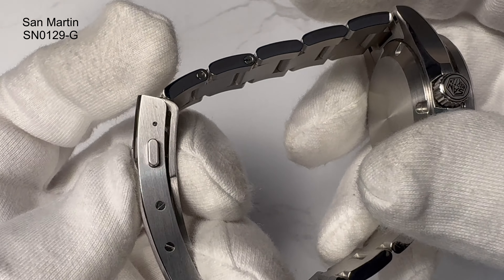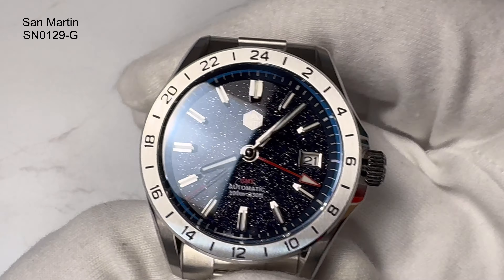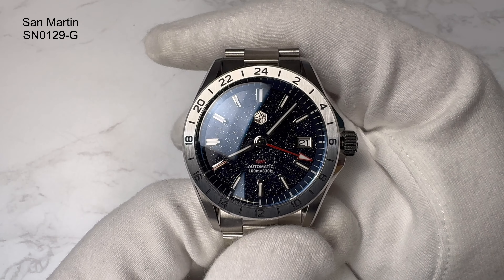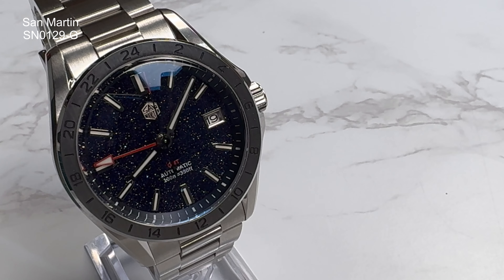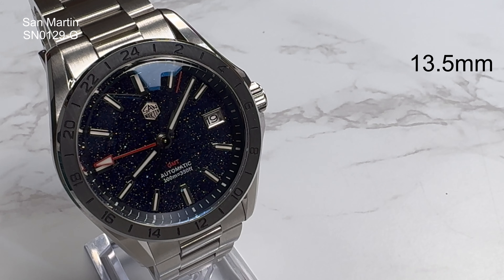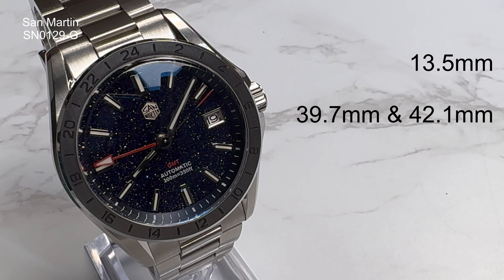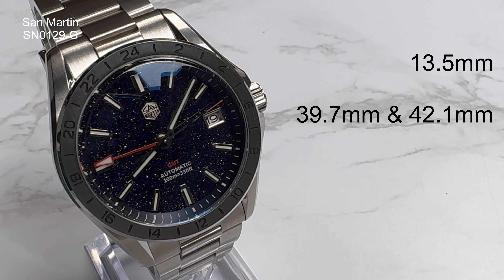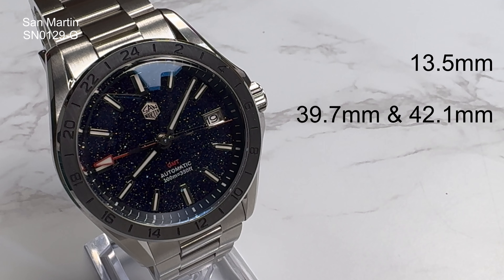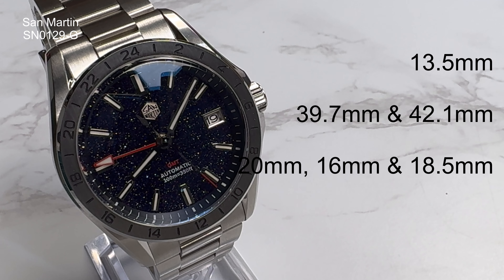The construction of the watch, aside from the crystal on the front, is all 316L stainless steel. You'll be able to take a good look at the transitions from the polished to brushed surfaces — the case, bezel, crown, bracelet, solid end links, fully milled clasp with on-the-fly adjustment, which they're now using pretty much all the time. The polishing and finishing on San Martin watches really is getting out of this world, especially for the price.